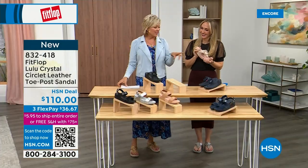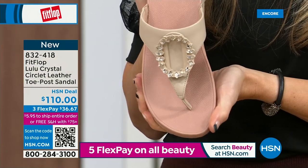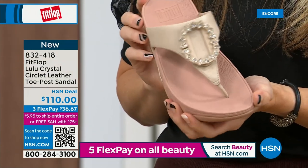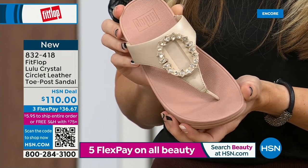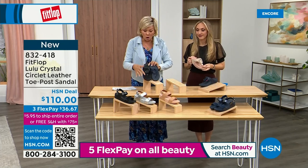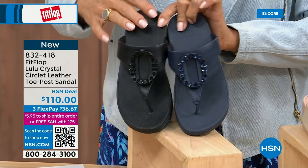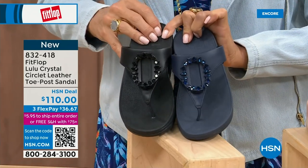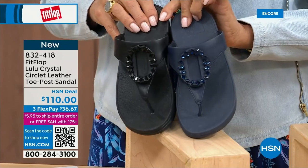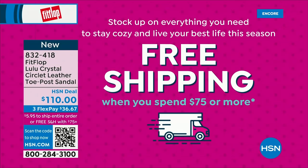Tonight we have a lot of new styles. If you want that rosy beige, there are about 130 available. We do have five through eleven, and reminding you to bump down half a size if you go between. That is a beautiful choice. I want to put the navy and the black side by side to show you the difference in the stones — the black has more opaque stones versus the navy which are clearer. It's 832-418, on three flex or four, and this will qualify you for free shipping for the rest of the day.